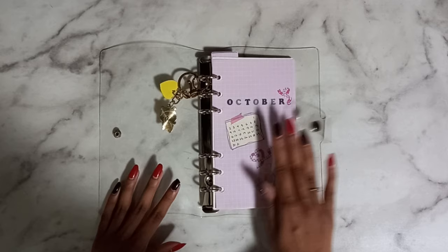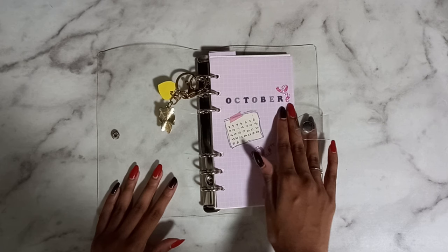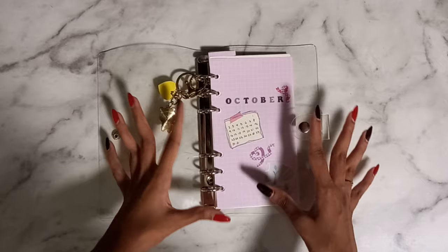This cover page is kind of simple. All the stickers I use here are from Daiso, as well as the washi tape. I just have 'October' written on the front as well as the calendar. The nice thing about ring binders is that if I choose to continue using this for the rest of the year or next year, I can change out the cover or add a cover at the front and keep this as my October divider.